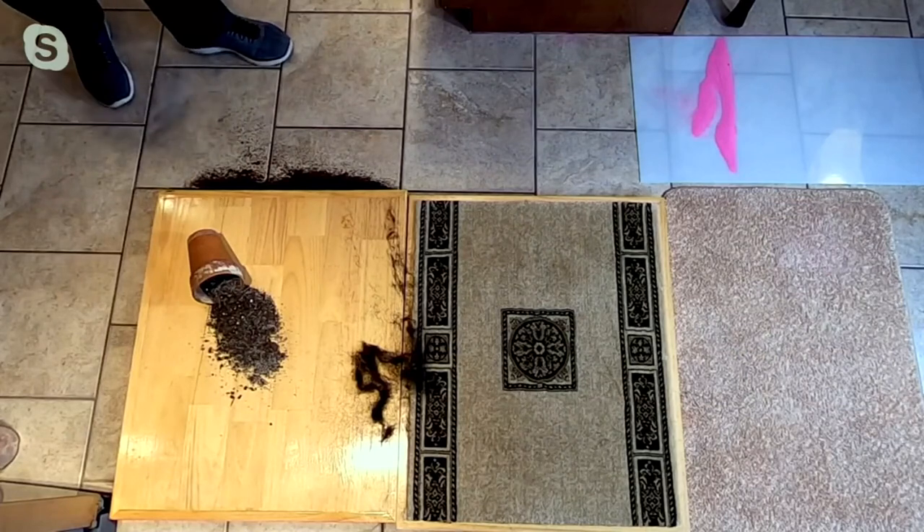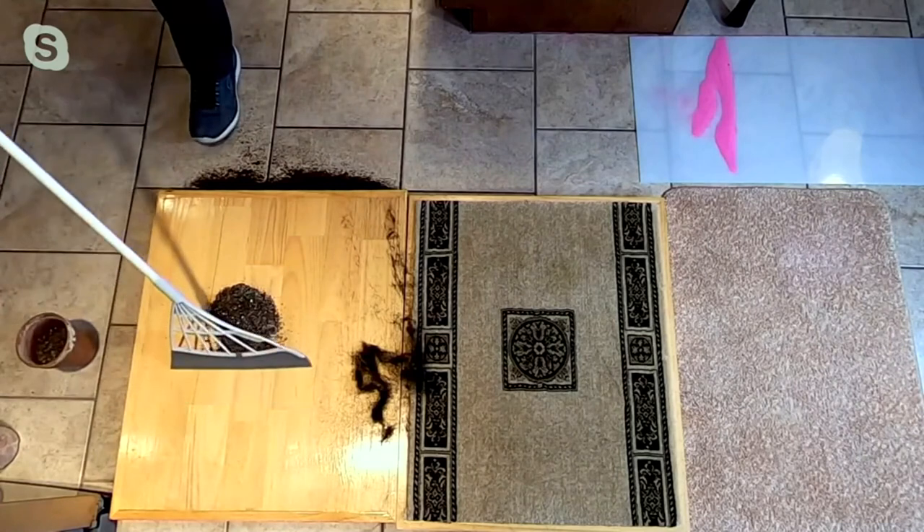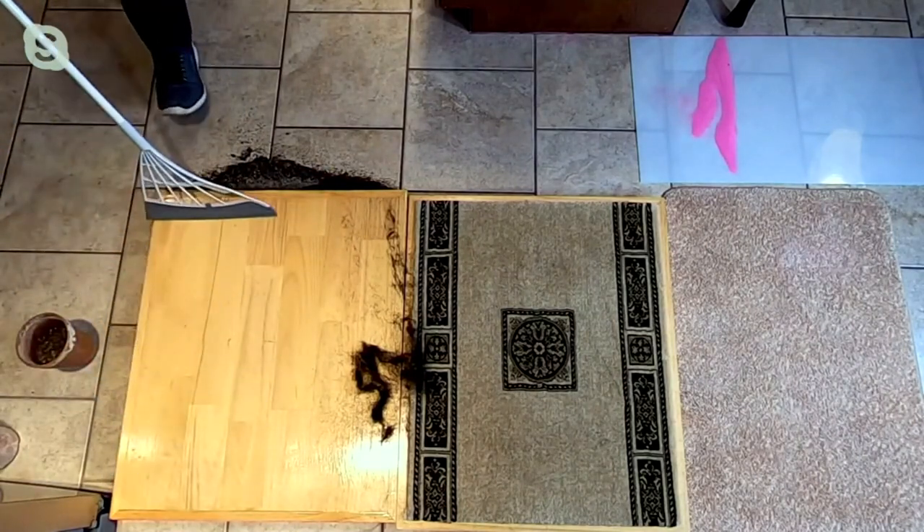Watch this — just one swipe and everything is gone. That would not happen with your regular broom. Then I'm going to come over to this mat, this doormat.